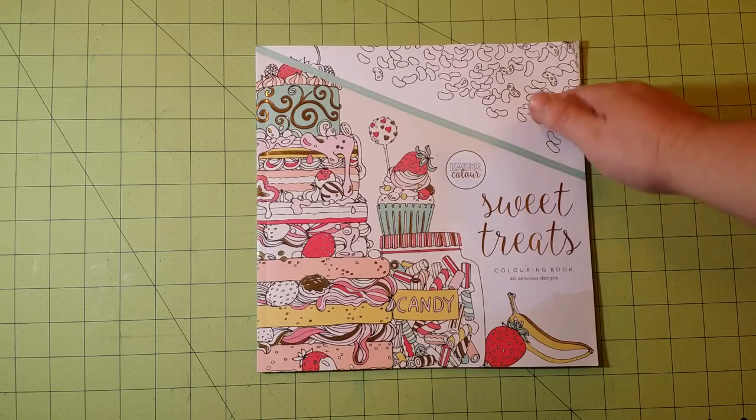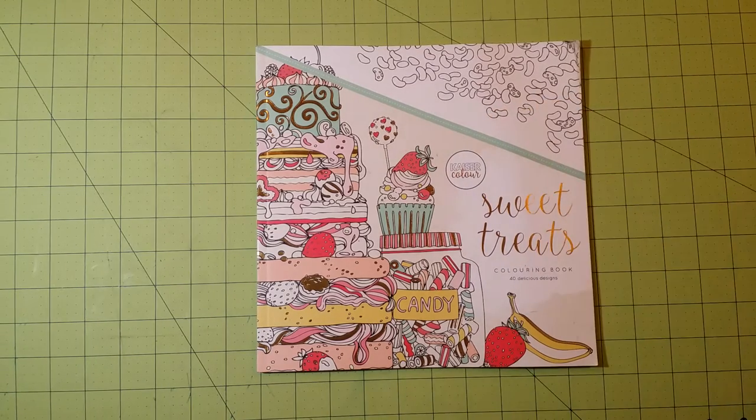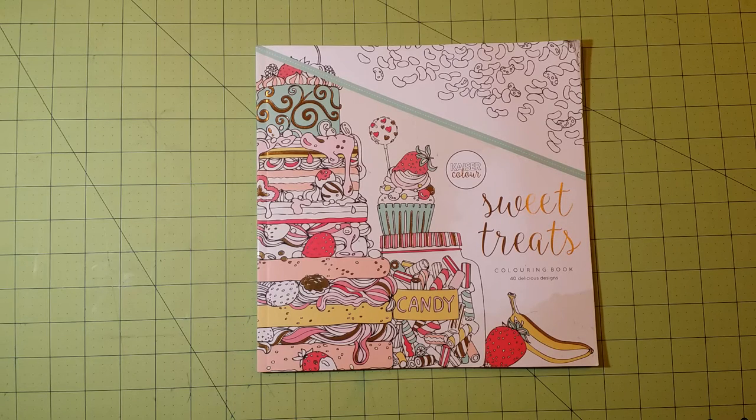This particular one is called Sweet Treats coloring book. It has 40 delicious designs, it says. All of their books seem to be about the same size, so about 40 pages to color, which is a decent size in coloring books.